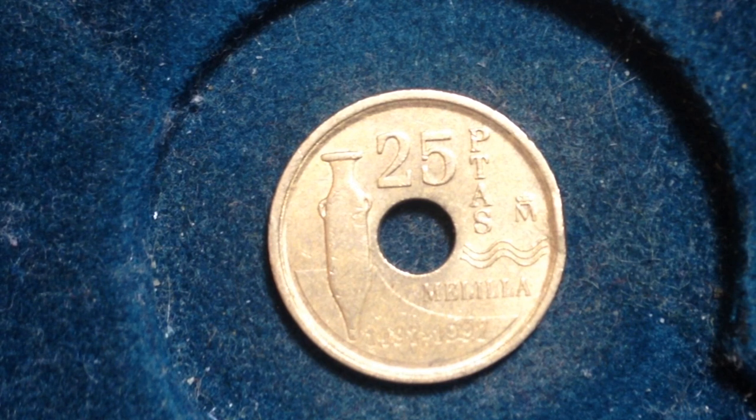Its value is 25 pesetas. Its metal content is aluminum and bronze. Its weight is 4.25 grams. Diameter 19.5 millimeters. Thickness 2.1 millimeters.